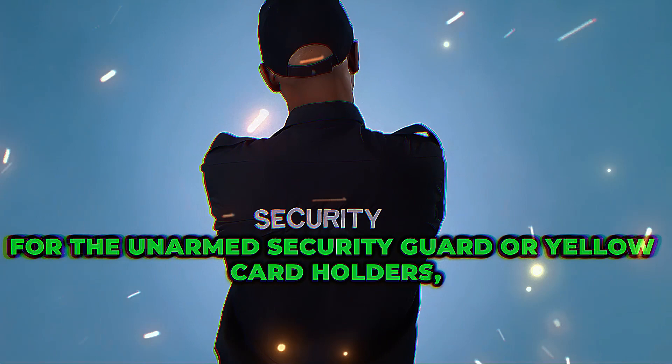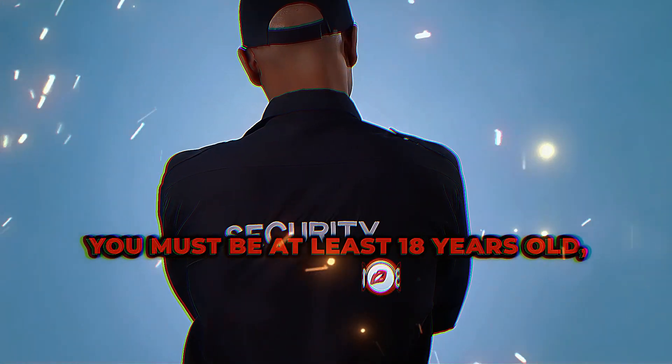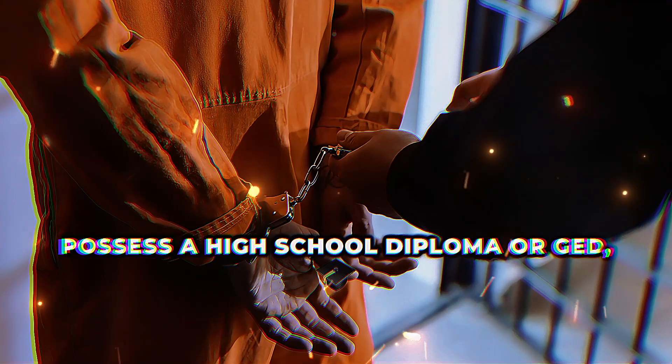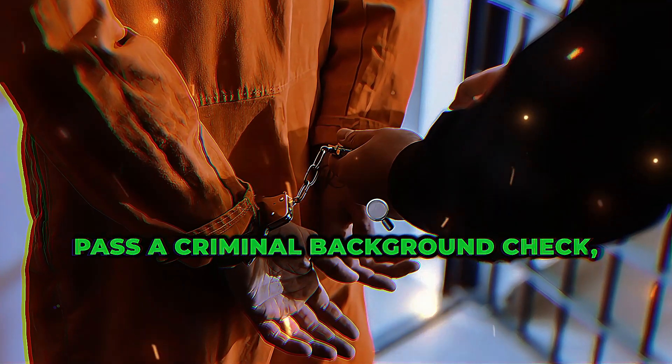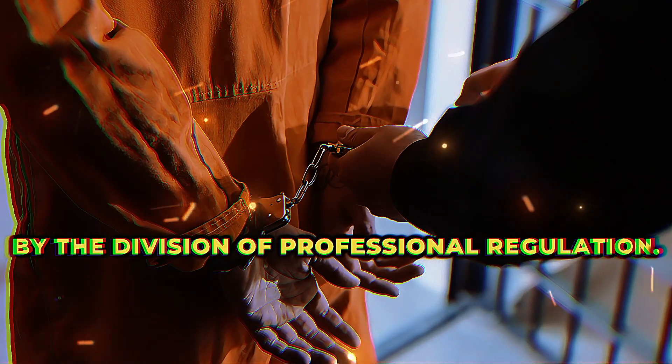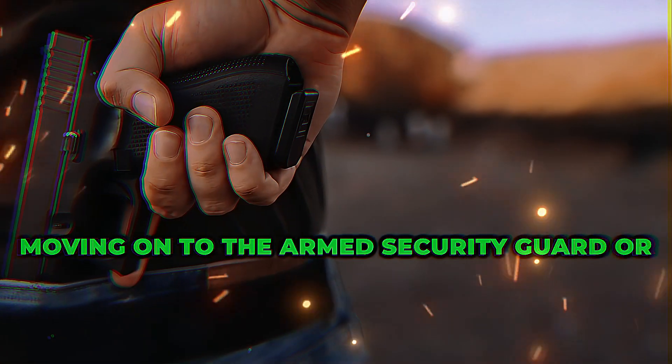For the unarmed security guard, or yellow card holders, you must be at least 18 years old, possess a high school diploma or GED, pass a criminal background check, and complete a 16-hour training course approved by the Division of Professional Regulation.